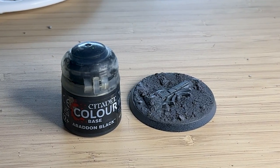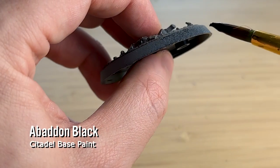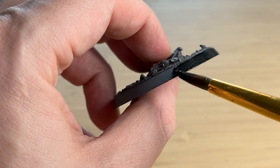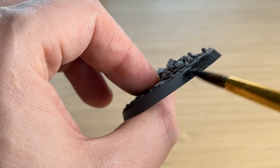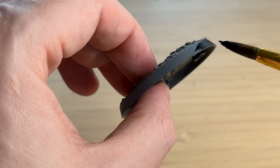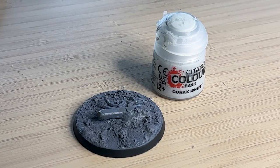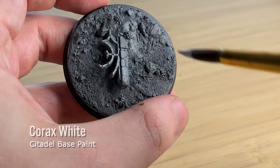I've also been painting the rims black, which I find frames the model really well. I've started doing this much earlier in the process — usually it was the last thing I'd do, but I find it's hard to paint the base while the rims aren't black because it looks so messy and ugly. It's better now to just go straight ahead and paint the rims first.